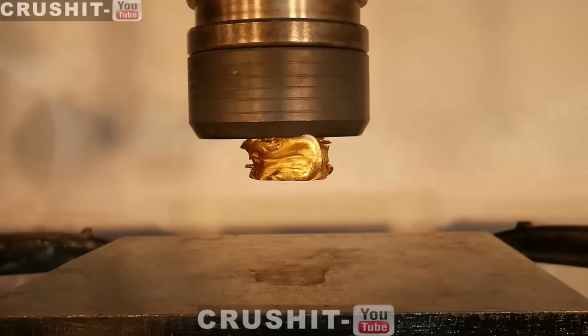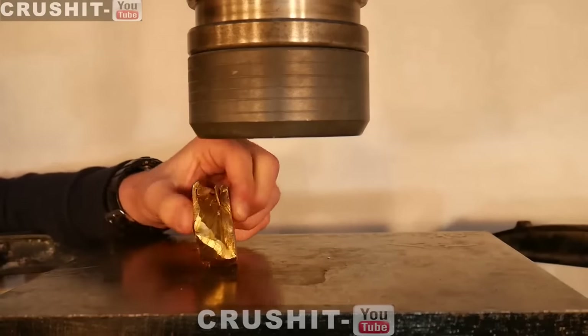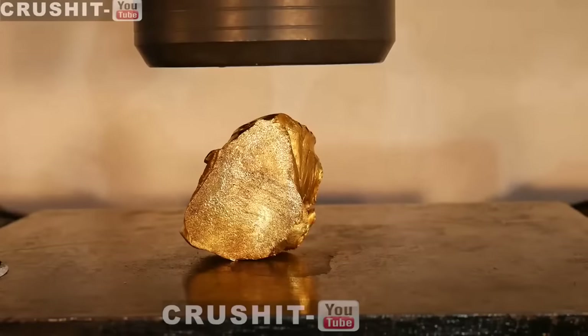Alright, now it's stuck to the press head. That is definitely the most expensive hydraulic press head there is. Take it off — yes, it comes off pretty easily, all in one piece. Very malleable — there's a bulge from the press head. Inside of it, some wavy flowing forms on there. Wow, it just looks like a gold nugget. That's so cool.